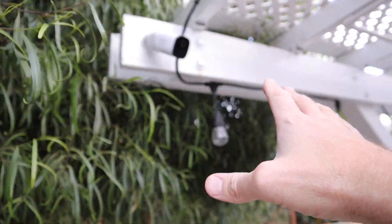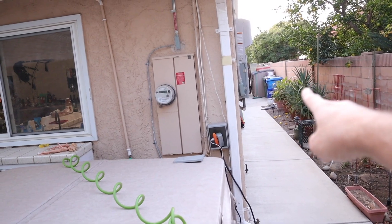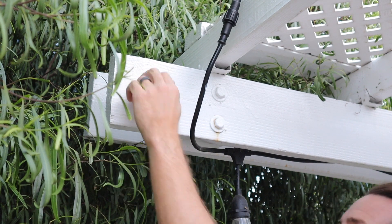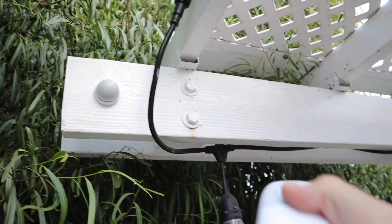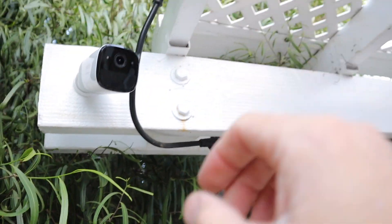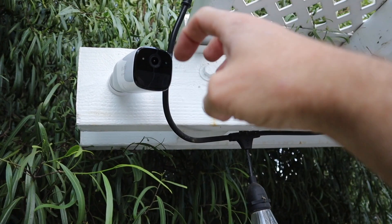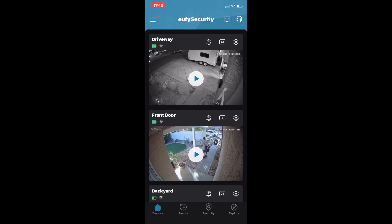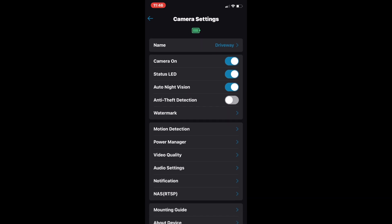Our last camera is mounted over the patio, giving a good view of the back door and down the side yard. On this one I used the magnetic mount. The nice thing is it comes off very easily for charging. The downside is a bad guy could just come up and take the camera. We're going to play around with that in a minute to see how quickly it disconnects from the hub and whether you'd still get footage before they managed to shut it off or break it. Once all cameras are mounted and aimed, it's time to go into the app and set them up.